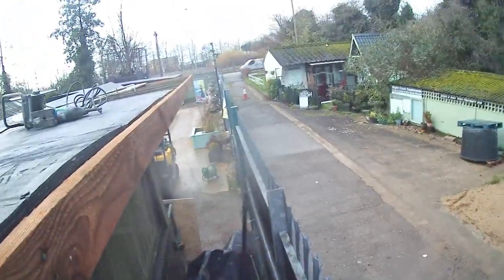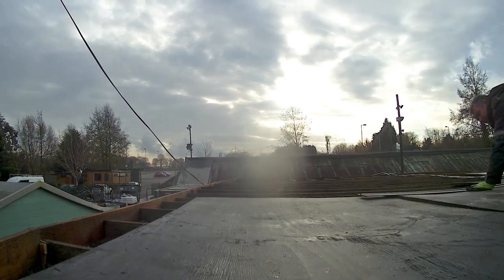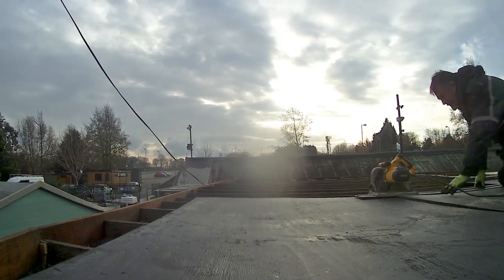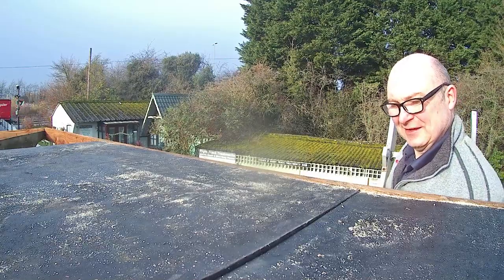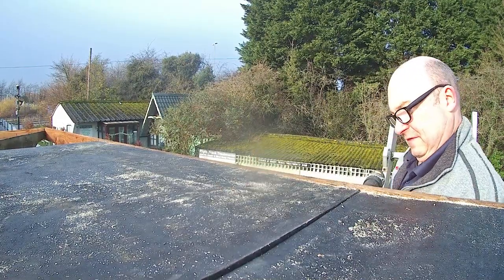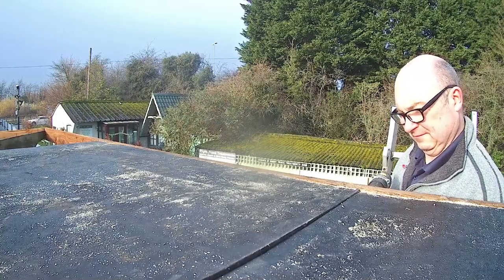When I got back we started sheeting down with the ply. The first few sheets were a bit awkward as there wasn't much room to work. Stuart measured and cut the sheets so that they would finish on the timbers, and I secured them down with screws. It might surprise a lot of people that we are doing this solid roof, but I am certain that it will be nice for the customers when they are viewing the fish. They will also be able to stand underneath and shelter under the canopy and not get drenched.